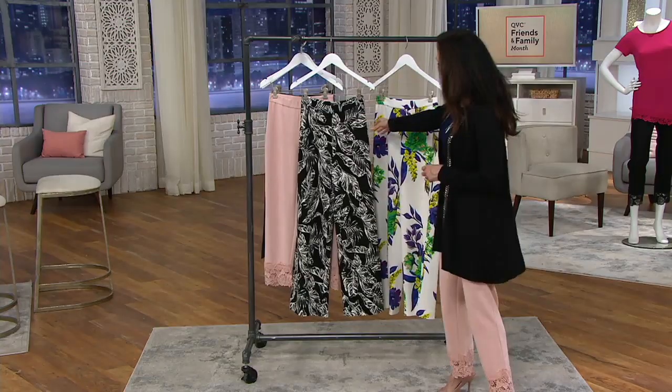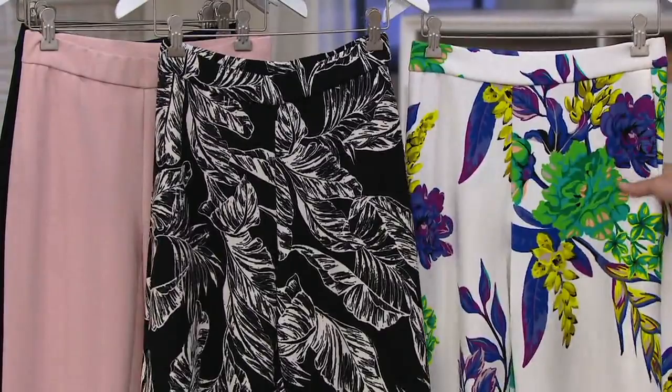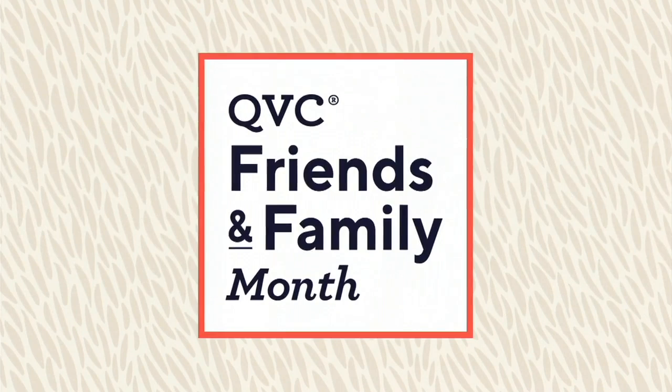These are also going — they're done with the luxe crepe wide leg pant. Black palm and purple floral, two inseams: regular 31 inches and petite 28 inches. Six payments of eight dollars and twenty-eight cents, item number 835513-2. Over 3,300 already ordered — these pants are really great!